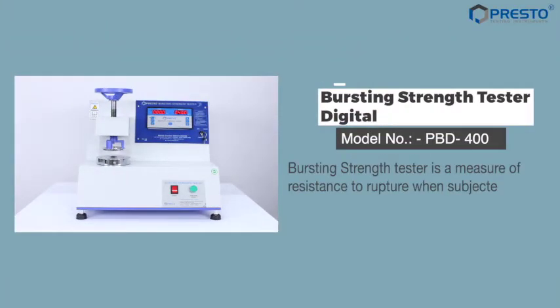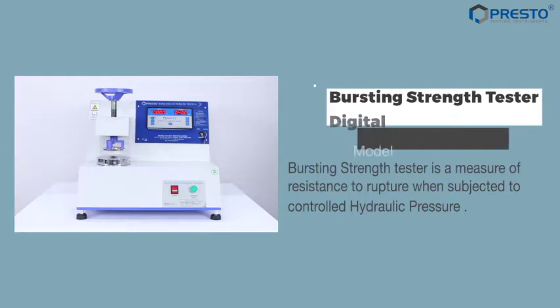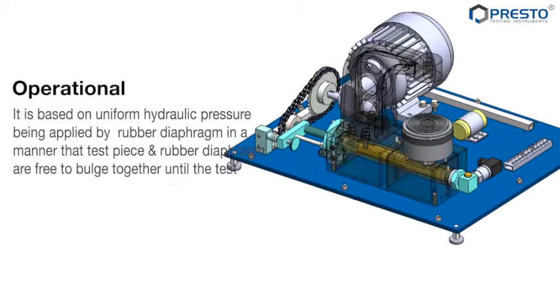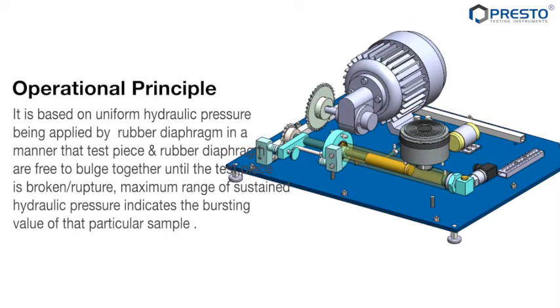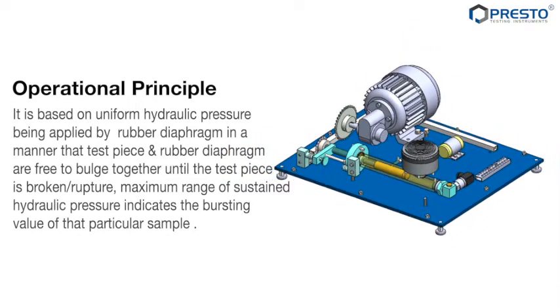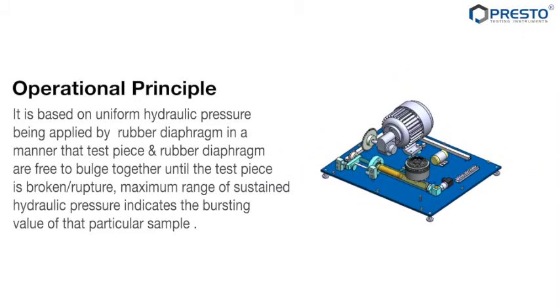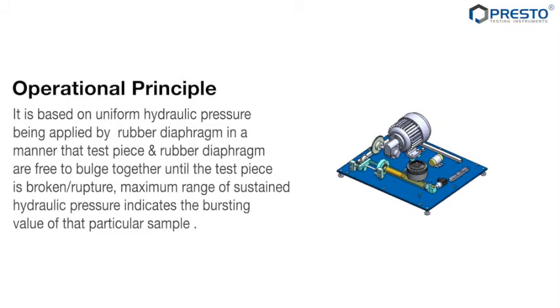Bursting Strain Tester is a measure of resistance to rupture when subjected to controlled hydraulic pressure. It is based on uniform hydraulic pressure being applied by a rubber diaphragm in a manner that the test piece and rubber diaphragm are free to bulge together until the test piece is broken or ruptured. Maximum hydraulic pressure indicates the bursting value.